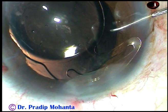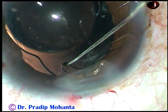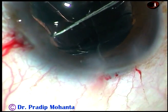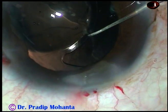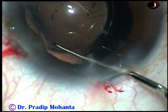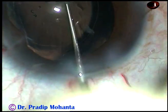Now the Sinskey hook goes through the side port. The trailing haptic is pulled towards the center and then pushed backward — that is, towards the posterior capsule — and the haptic goes into the capsular bag.